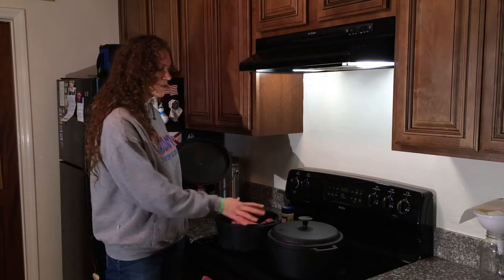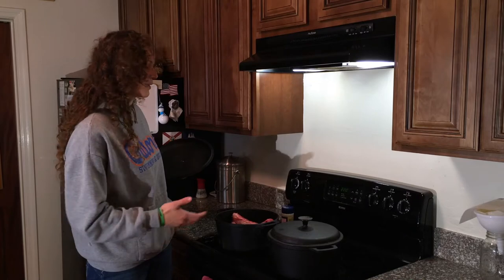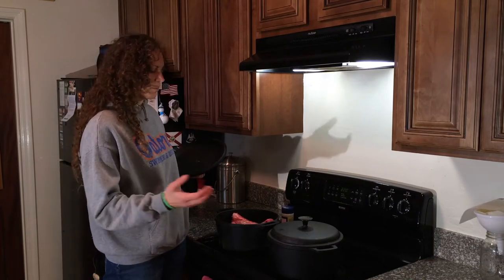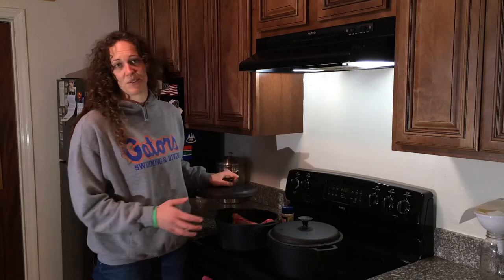I also sprinkled some salt over here. You are very welcome to use completely other spices — rosemary is a good spice, you can put some black pepper in there — but I just feel like my pots are so well seasoned, I just use salt.